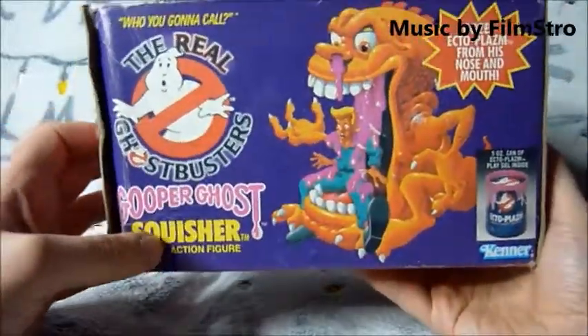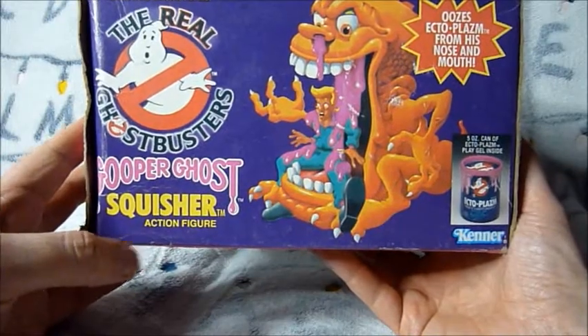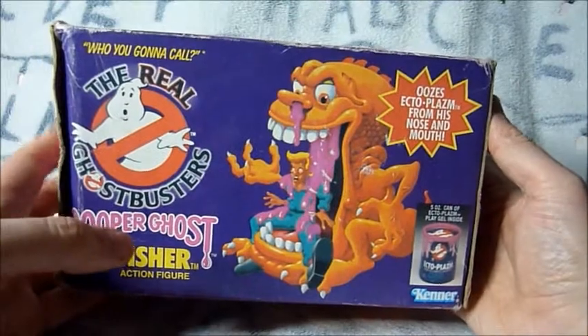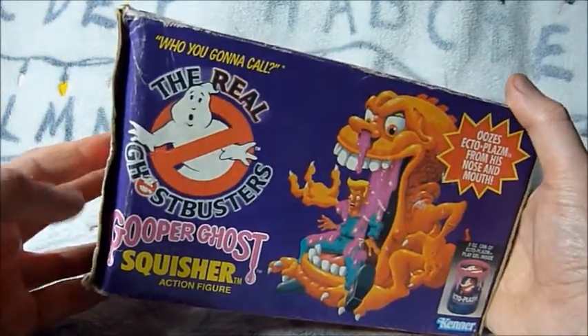Same sort of artwork all the way round. You have a nice drawing of the ghost getting slime on Egon. It just shows the can of ectoplasm. I don't actually have the ectoplasm with this one — I've got it with a few of the other Goopers, but not this one.